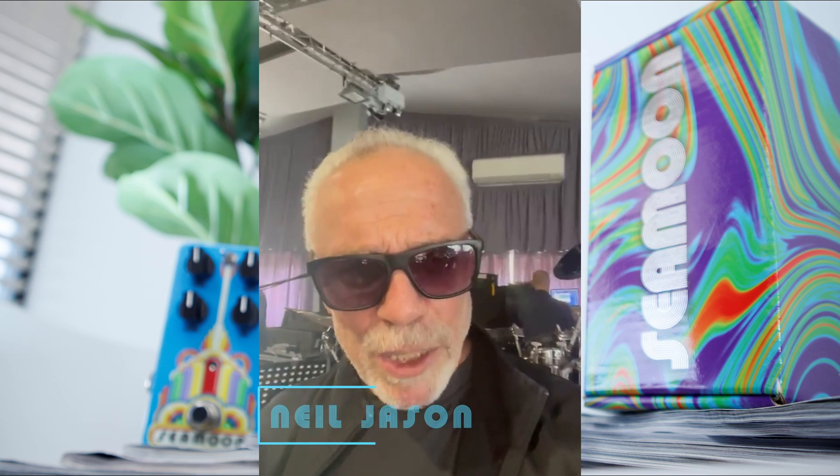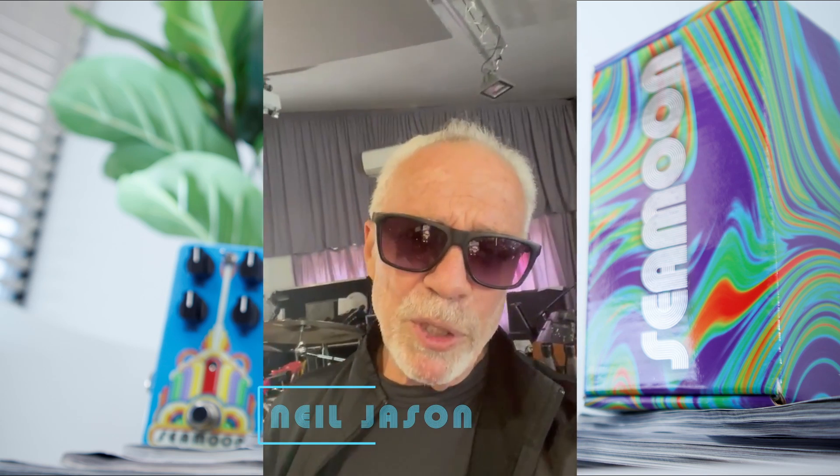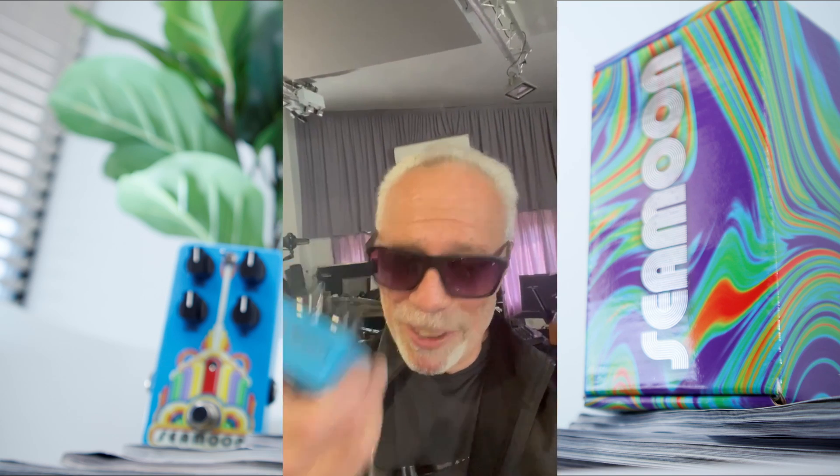Hi everybody, Neil Jason here in London, Roxy 50th anniversary tour rehearsals. I just wanted to tell you about the latest addition to the Seamood FX family. Of course we all know I love the Seamood Funk Machine — if you want the funk, this is where it is.